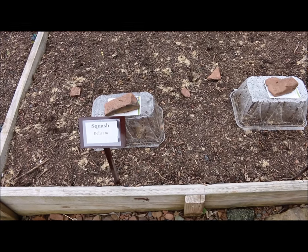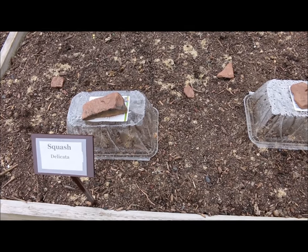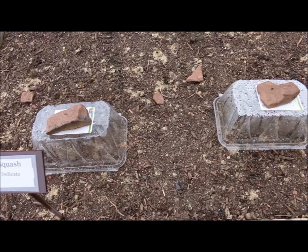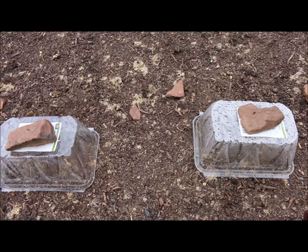Back here in this other garden, I also use these empty salad containers as a mini greenhouse. If your cantaloupe plants are real tiny, or any plant for that matter, these will also protect your plants from rabbits while they're really at a young stage.